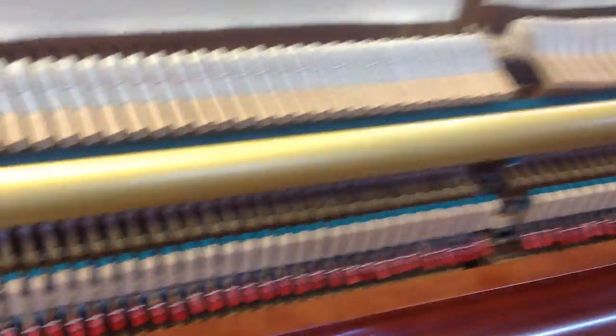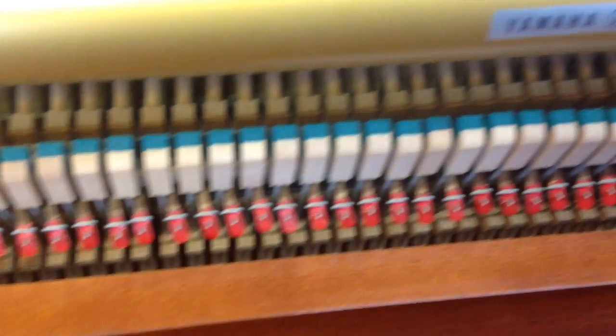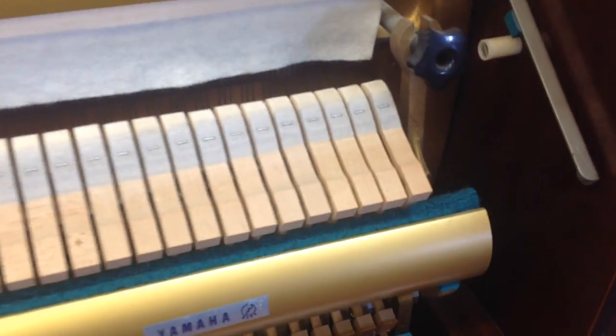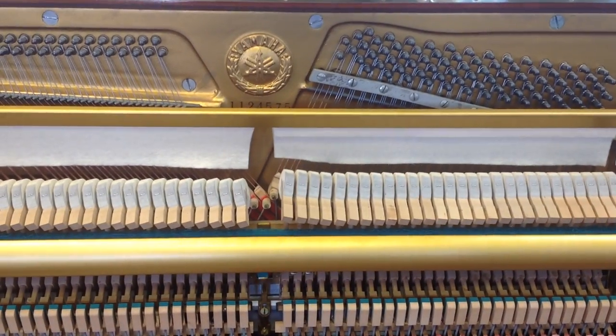Locating it back on is easy. There are normally two holes either end — one there, and in fact three on this one — and one there. That will locate the panel back on, then you just reverse what you've done to the clips before. And what we're interested in seeing is the inside of the piano, like so.